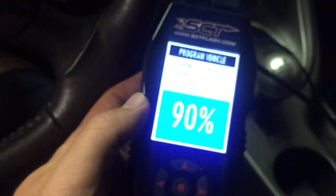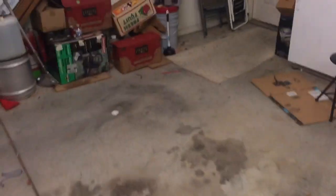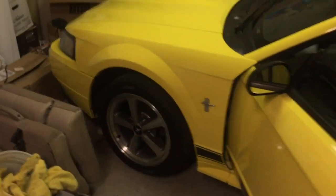I'm uploading a 91 performance tune into the yellow Mach 1. The reason I'm doing this is because when I bought the car, the owner told me it had a 93 octane tune on it, and there's no 93 octane available anywhere around here. It was an American muscle tune.